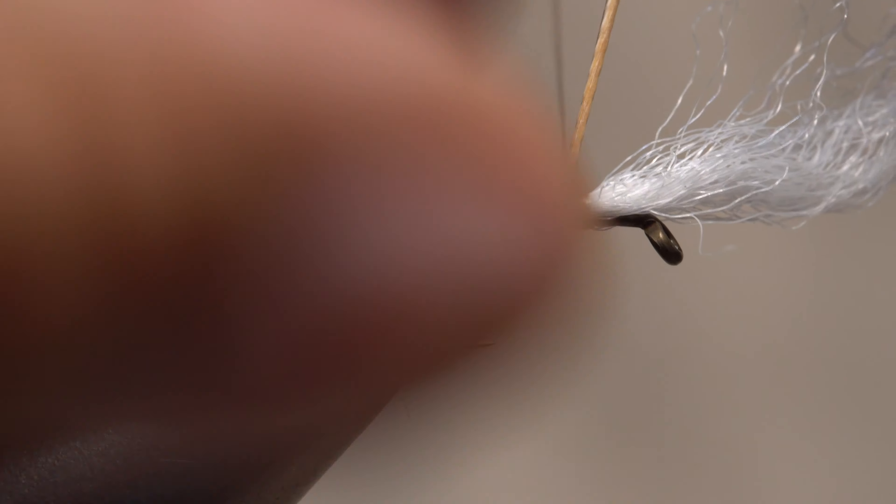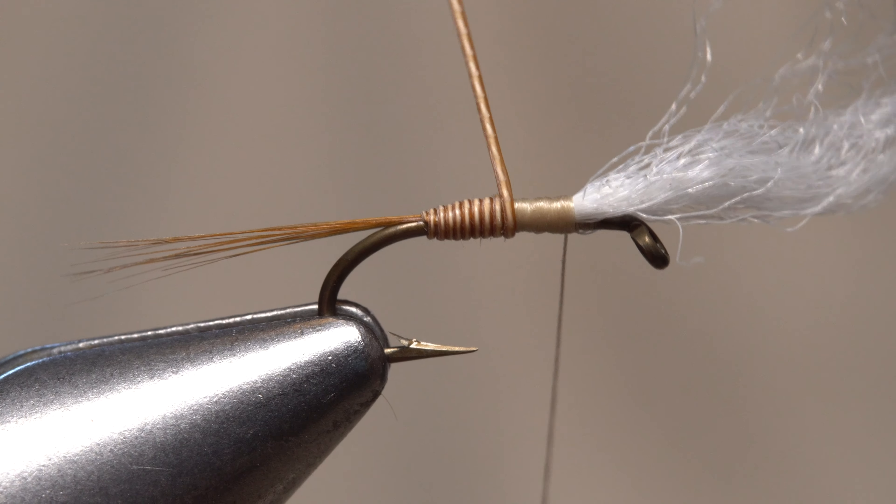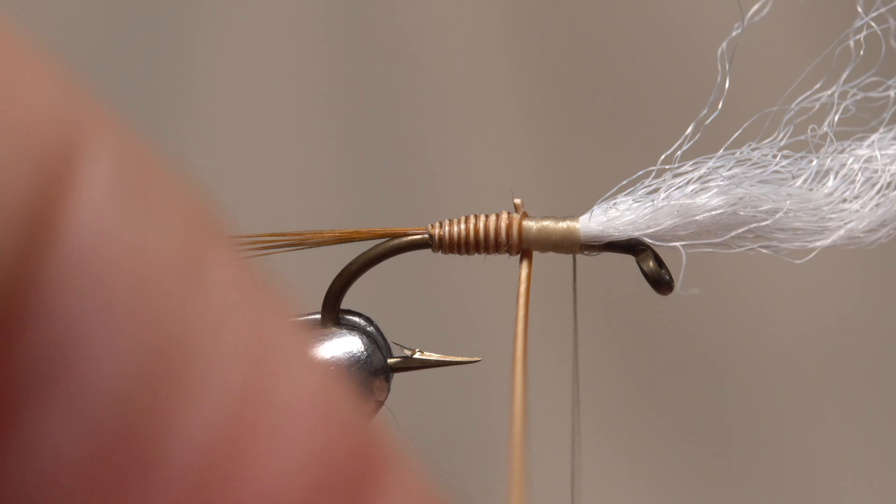Get hold of the quill and start making touching wraps with it up the hook shank to form the body of the fly. When you reach your tying thread, use it to anchor the quill, then snip the excess off close. Without the soak, the stem will often split.